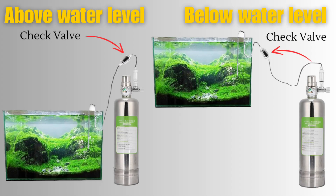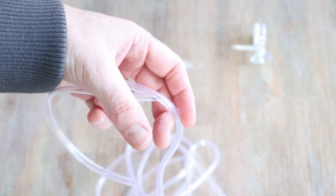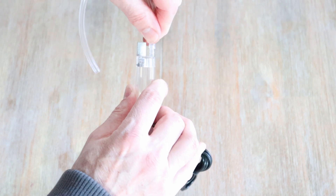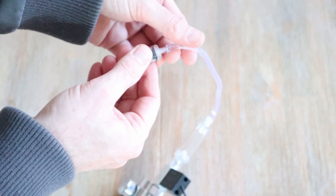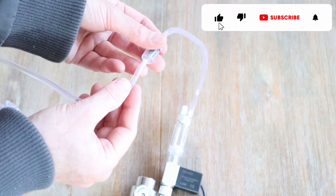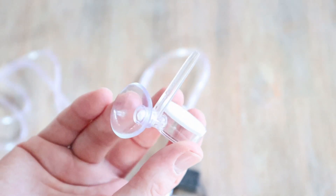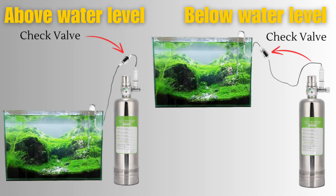If the CO2 generator is sitting above the aquarium water level, you can pop your check valve closer to the generator like this. Cut a small length of tubing and slide it onto the bubble counter. Attach the check valve, then attach to the CO2 diffuser. If your CO2 will be sitting below the water level of the aquarium, then you will need to put your check valve closer to the CO2 diffuser like this.